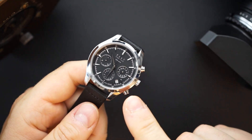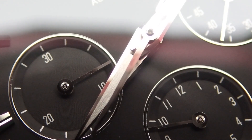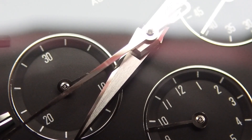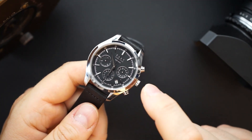All of their automatic watches get this finishing. I actually have one of their sport watches here for review — it gets a Miyota 9000-series movement with the same level of finishing on the case. It is pretty incredible and I'm very excited to show you that watch as well.